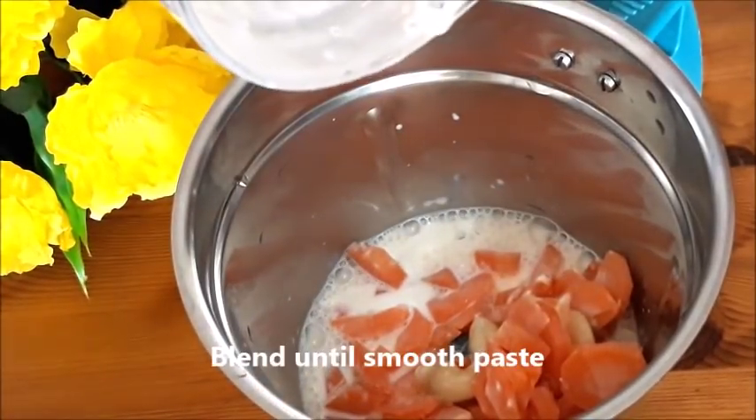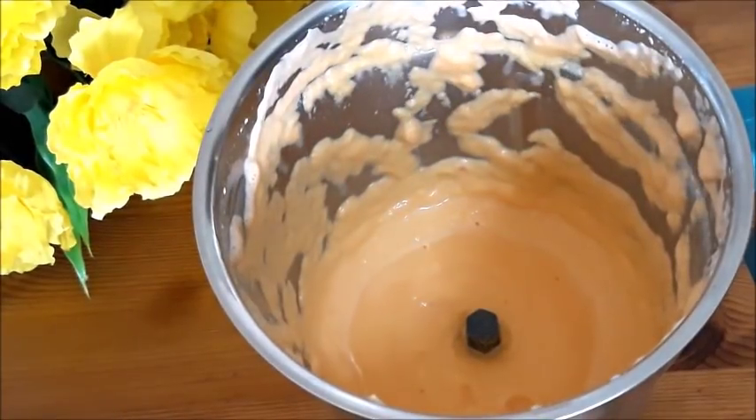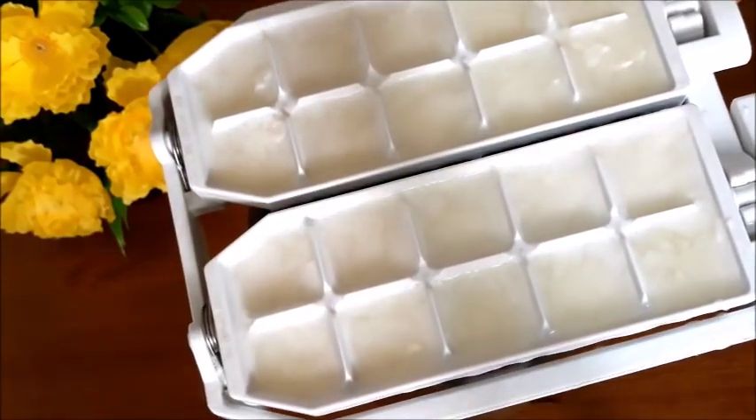Paste it in the middle of the pan. I will add the pan and paste it in the middle of the pan. I will add a cup and add the pan in the ice tray.